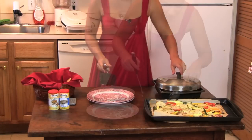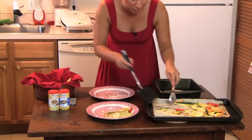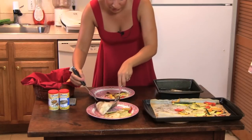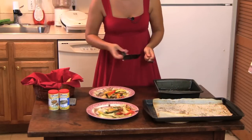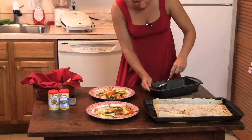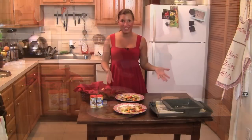Everything is done. The vegetables have a nice brownish color. With the help of a spatula, I'm going to put them on the plates. I'm going to take my fish fillet. If there is any sauce at the bottom of the fish pan, pick it up with a spoon and put it on the fish.